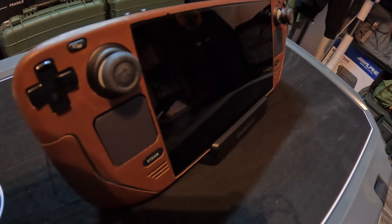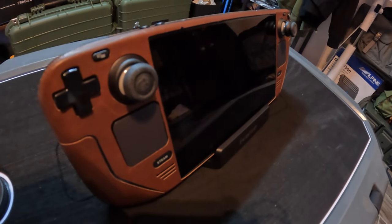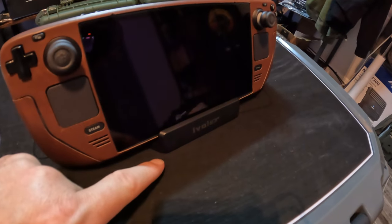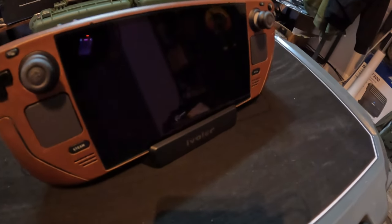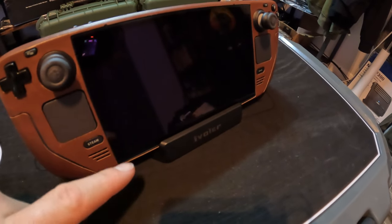Hey guys, welcome to the channel. Today I'm doing another video on my Steam Deck, and this one is on a Steam Deck accessory — the Steam Deck docking hub. This is not the official one from Valve; that was delayed. This one is by iVoler, picked up off Amazon for about 30 bucks.